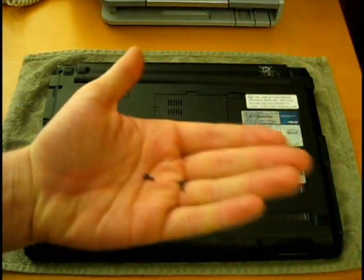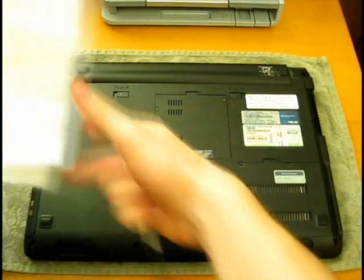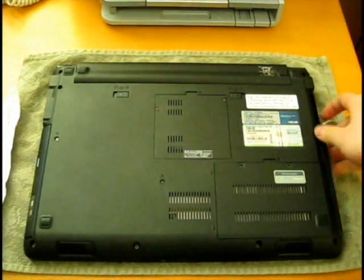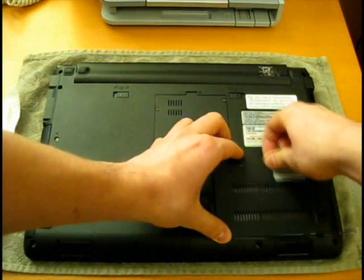These screws are fairly small, so if you don't want to lose them, put them somewhere where it's easy to see — a towel works well. Now after you unscrew it, the faceplate just wiggles off.